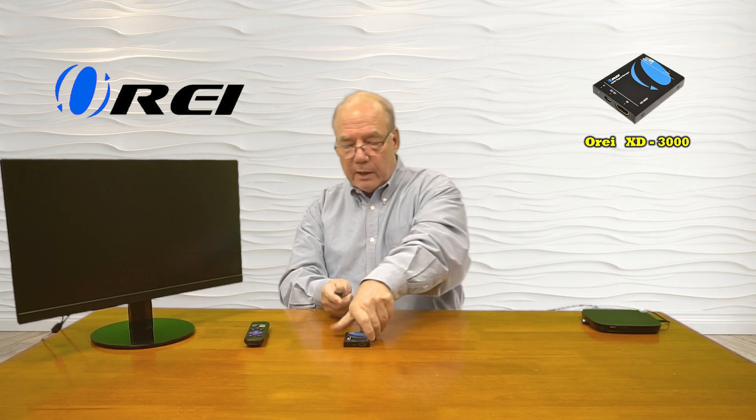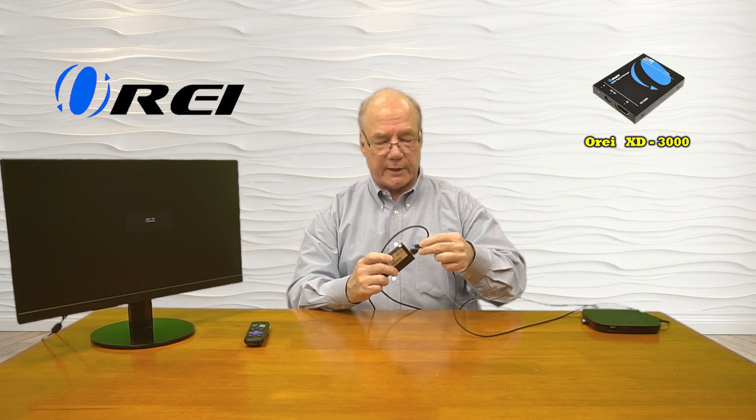So I'll make the connections to the XD3000 now. I'll start by connecting the monitor to the output port. I'll use a second cable to connect the output of the Roku to the input port on the unit. And then finally I'll add power — I've already plugged a USB-A cable into the side of the Roku, and this end has a micro USB connection that I'll plug into the XD3000. The minute I do that it's already starting a power-on self-test, checking the resolution of this device and the output resolution of the monitor, and we're all set and ready to go.